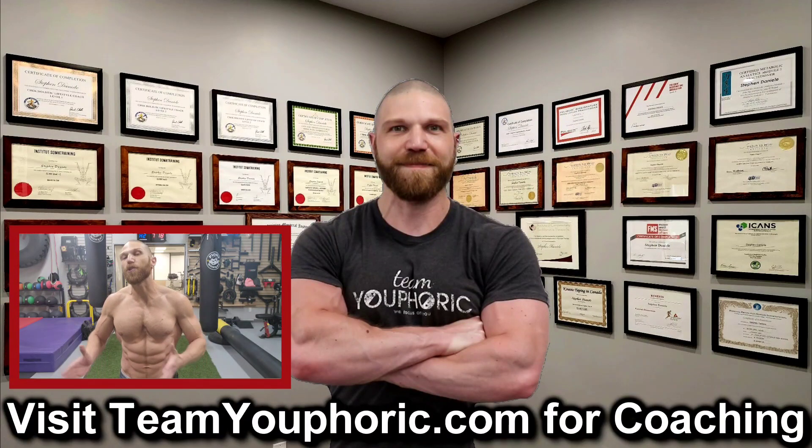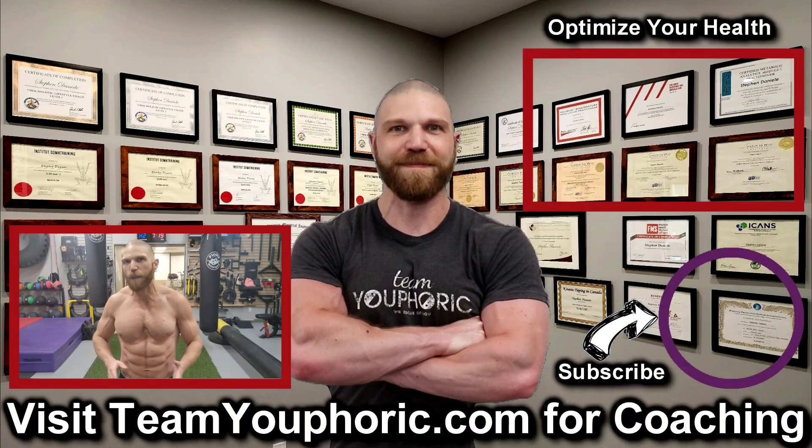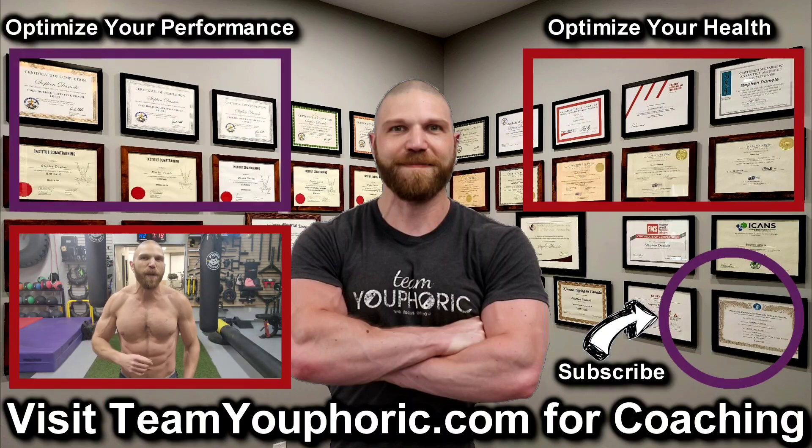Thanks for hanging around until the end of the video. If you enjoyed the video, be sure to like and comment down in the comment section as it would really help out with the algorithm, and also share this video to help get this information out to as many people as possible. Subscribe to the channel by clicking on the icon in the bottom right hand corner and hit the notification bell so you don't miss out on any videos. For those interested in health optimization, check out the video in the top right corner where I discuss the six foundation principles. For those interested in optimizing your performance, consider becoming a member — it's only $5 per month and you get a ton of perks including exclusive access to this program design lecture series playlist.